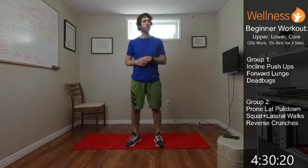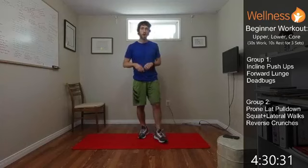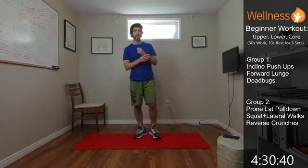Hey, how are you doing? Welcome to our workout today. So today we're going to be going through a beginner workout. We're going to do an upper, lower, and core style workout. Those are going to be the three types of exercises in each of our groups. 30 seconds work, 10 seconds rest. We'll go through three sets of that, get a little rest before we do the next group, and we'll do four groups today.